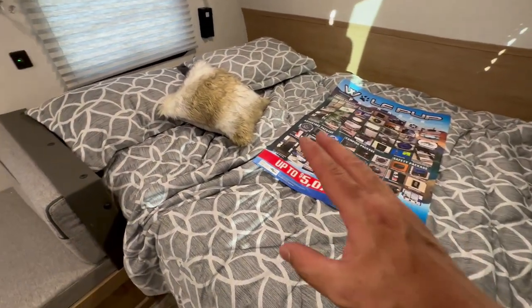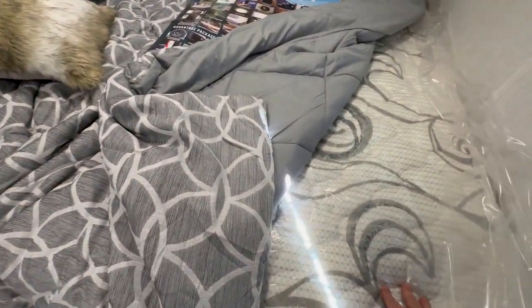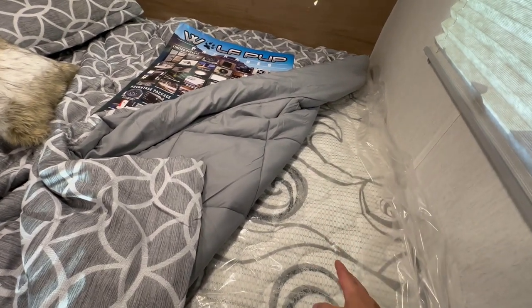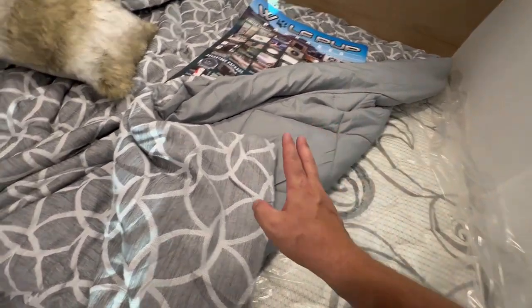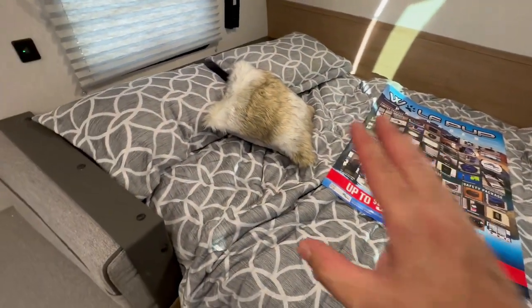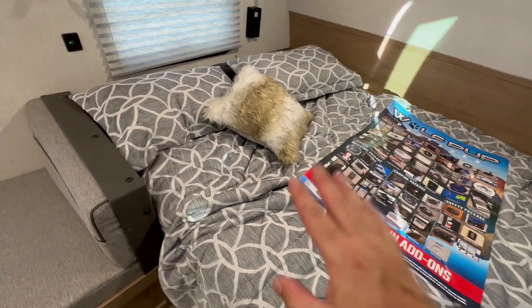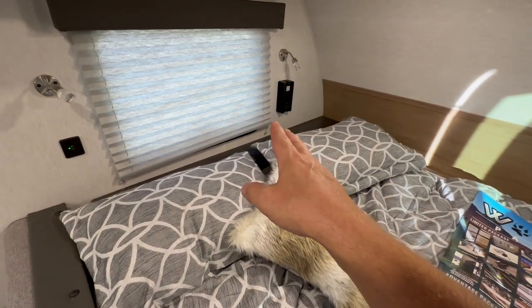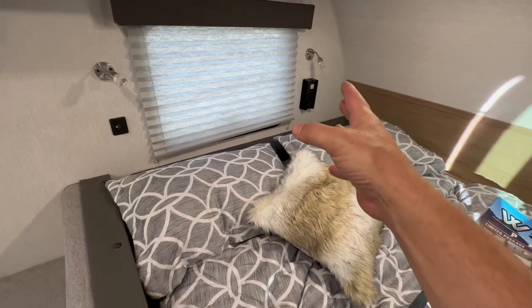That's a queen bed. Unlike the regular Wolf Pup, this thing actually has a better mattress — the brand name is Sorta, like 'sort of a mattress.' It's a better quality mattress than they put in the regular Wolf Pup. It also has an inverter outlet in the corner that will run on the battery.